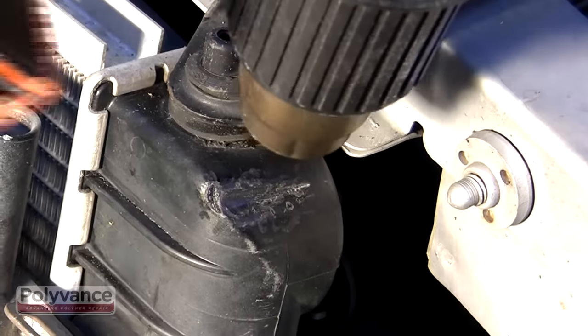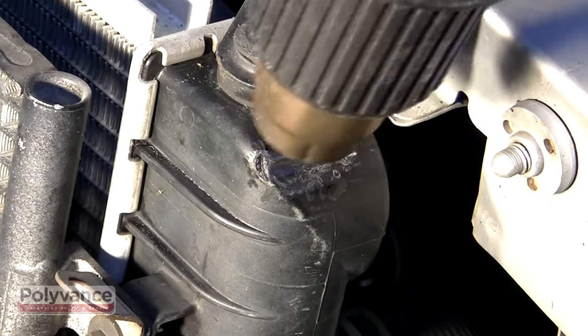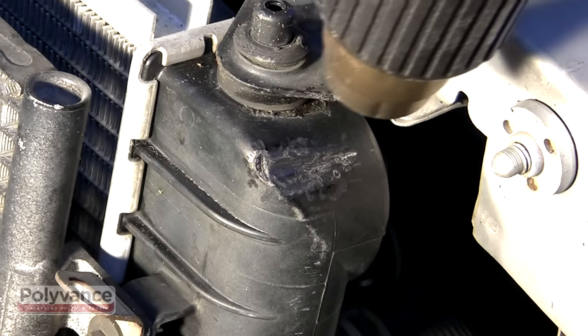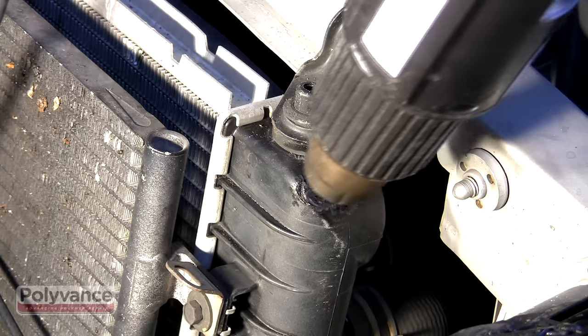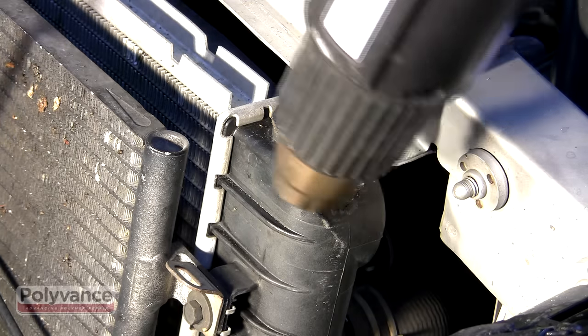Plastic radiator tanks are made of nylon, which has a very high melting point of about 425 degrees Fahrenheit. While it is not required, the repair will go faster if you pre-soften the plastic with a heat gun.